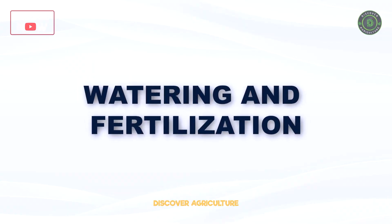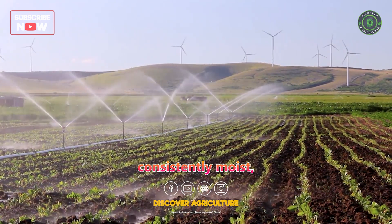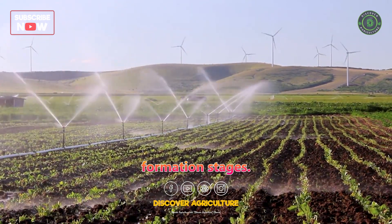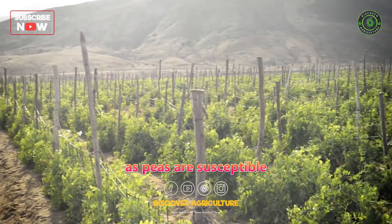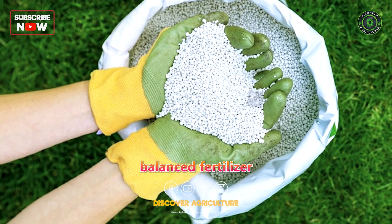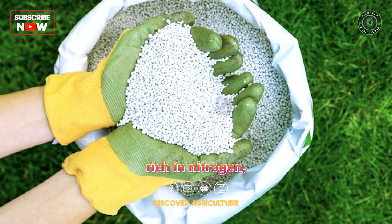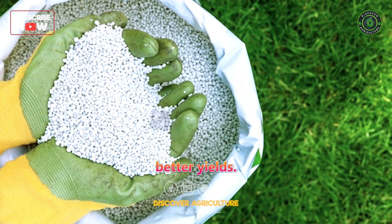Watering and Fertilization: Keep the soil consistently moist, especially during the flowering and pod formation stages. Avoid overwatering, as peas are susceptible to root rot. Applying a balanced fertilizer rich in nitrogen, phosphorus, and potassium can promote healthy growth and better yields.